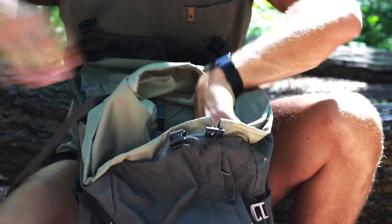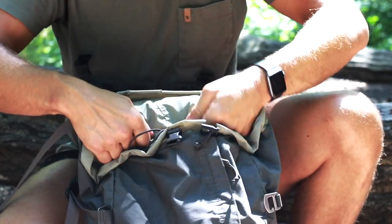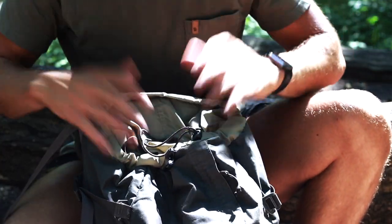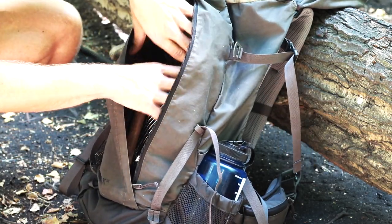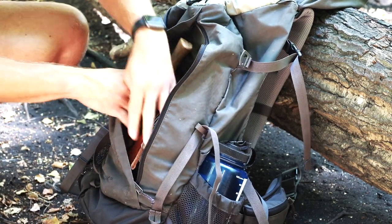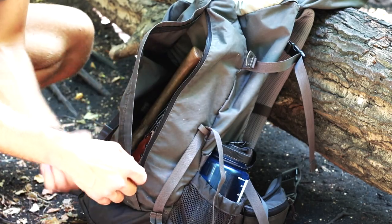Continuing down, we have the snow lock here as well. You can just tighten that up and keep all the snow, debris, and things from the woods out of your bag. On the back of the bag, you have what I think is one of the best features — a really roomy outer sit pocket where you can just tuck everything in that you use on a daily basis and want to be able to get to easily.